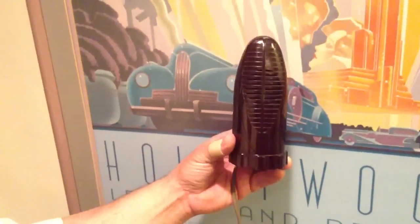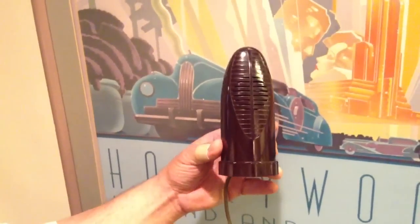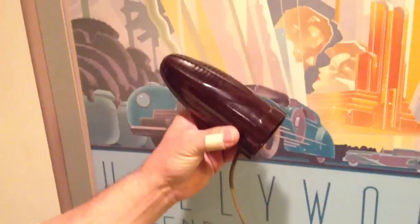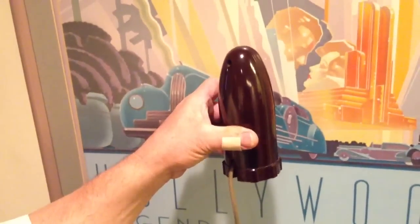Well, here it is — the microphone. I'm actually just a little embarrassed to even show it, but it is indeed, with this cable — not an electrical cable — that is the microphone's audio cable.